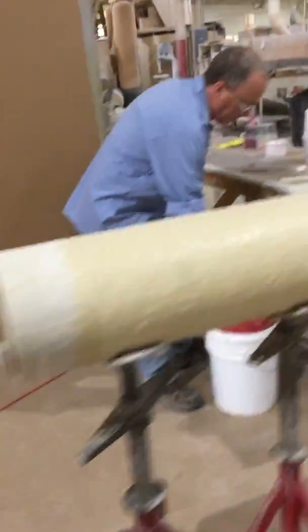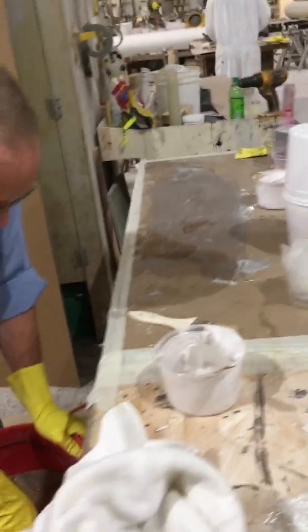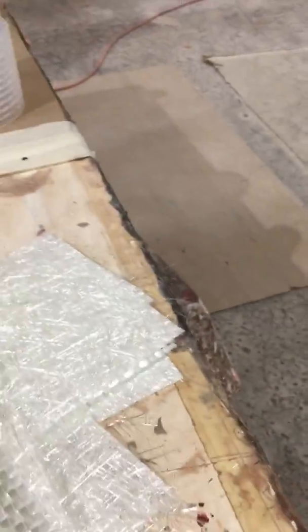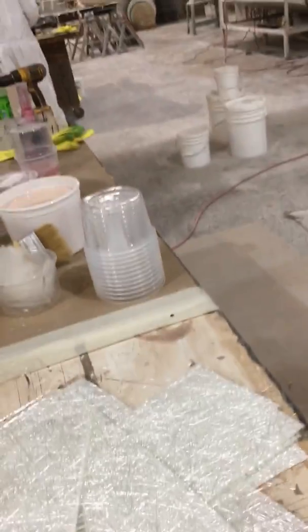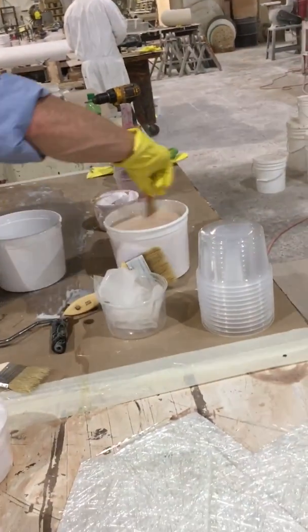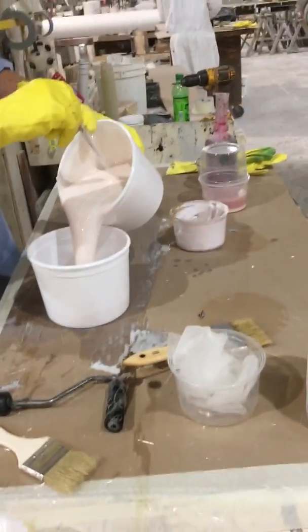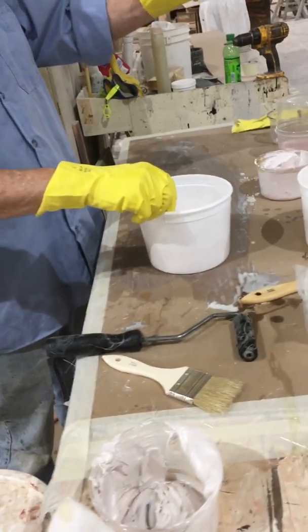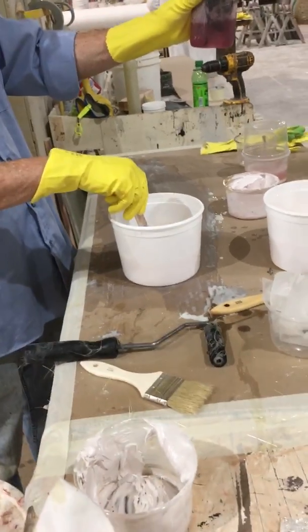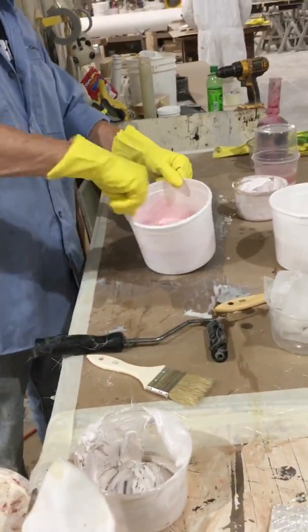He's going to put a five-ply layup on this: two layers of woven roving glass and then three layers of chopped strand mat, plus a corrosion barrier. He's catalyzing his resin — he's got about two quarts there but will probably use a little less than a quart. He'll put 20cc of MEKP in, which is a little heavier, making it kick off a little quicker.